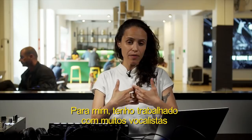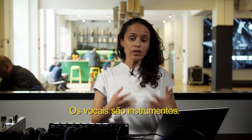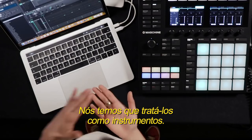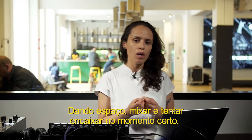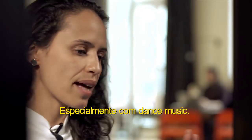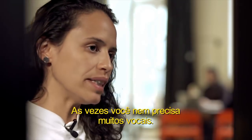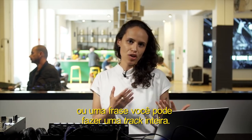For me, I've been working with many vocalists in the last years. The vocals are instruments, so we have to treat them like instruments — giving space, mixing well, trying to fit them in the right moment. Especially with dance music, sometimes you don't even need a lot of vocals. Sometimes with one word or just one sentence, you can make a proper track.